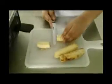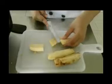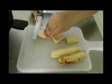Pisang kita bagi jadi dua, seperti ini. Dan ini kita bagi lagi, seperti ini. Setelah selanjutnya.